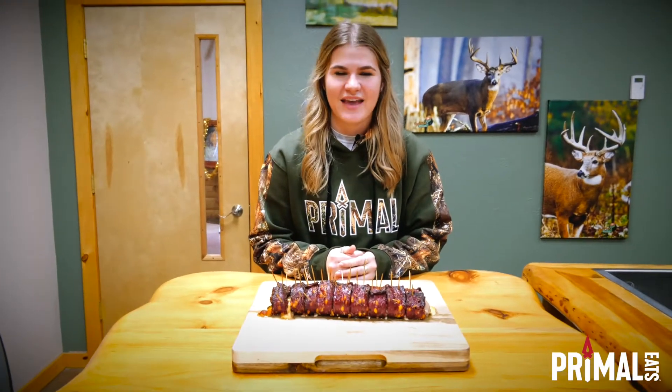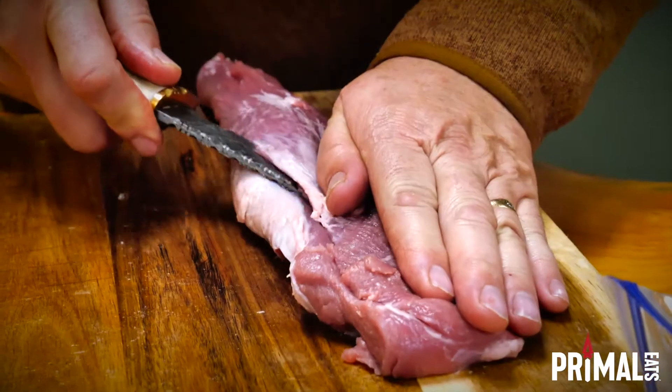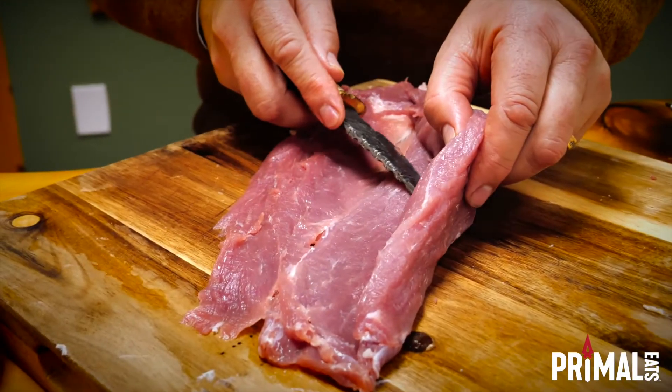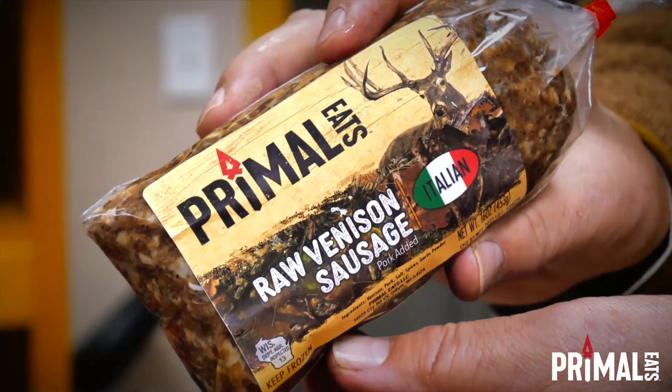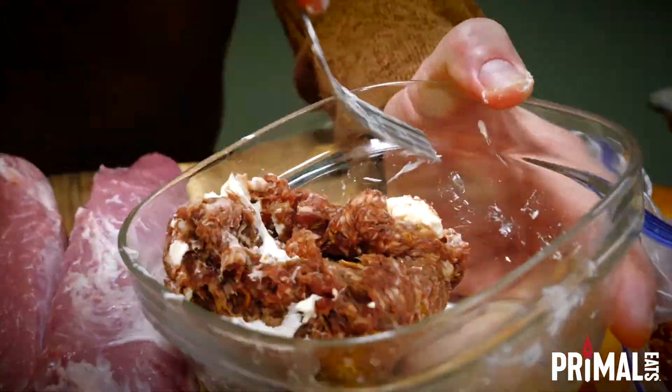Jalapeno cheddar venison bacon makes any dish primal. First, let's cut our tenderloin open so we can stuff it later. Then let's take our Primal Eats venison Italian sausage and mix it with cream cheese in a bowl.